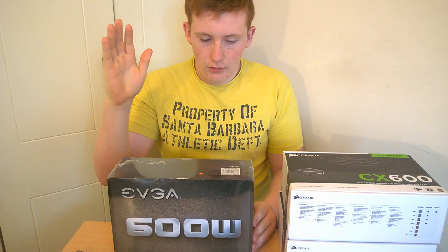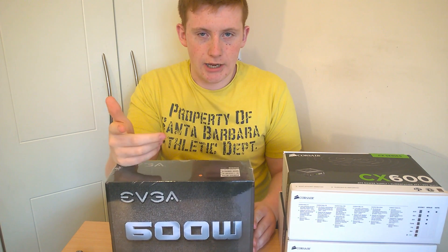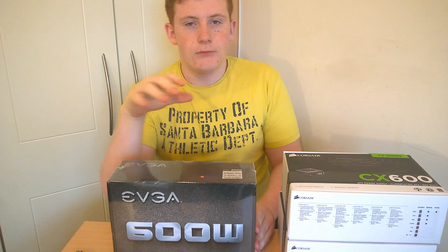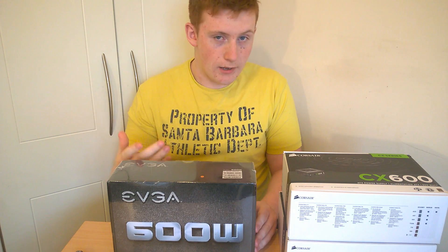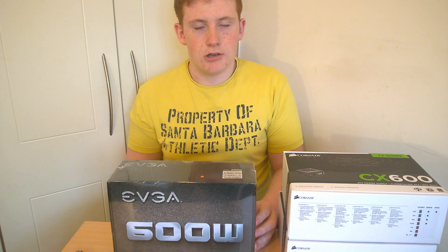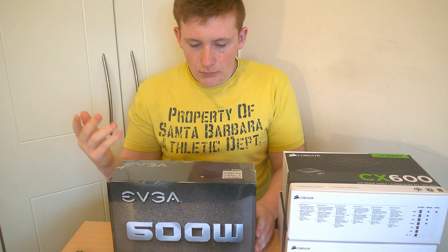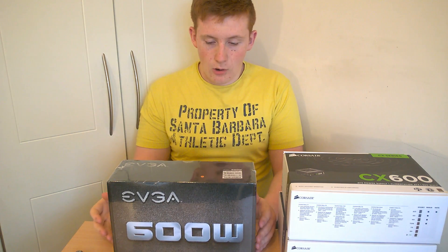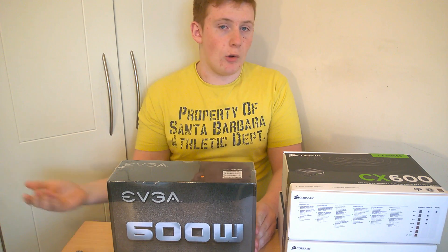Some things about the wattage of this: with the newer graphics cards that came out recently — the 1070, 1080, and the AMD one coming out later this month — you can see that they are using less and less power. The 1070 has one 6-pin, the 1080 has one 8-pin, and I'm not entirely sure what the RX 480 has. Systems now are going to start using less and less power, so the higher wattage power supplies are not going to be as needed anymore.